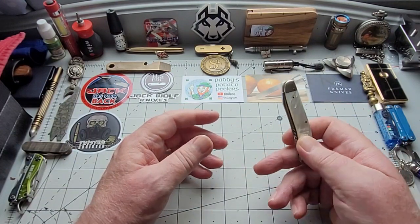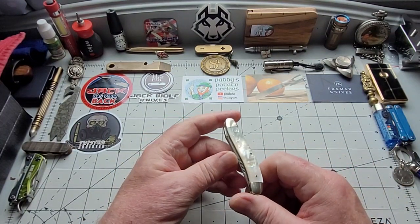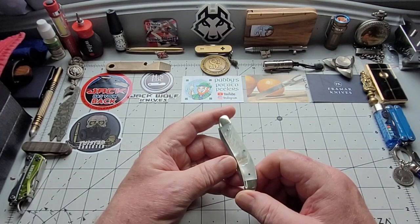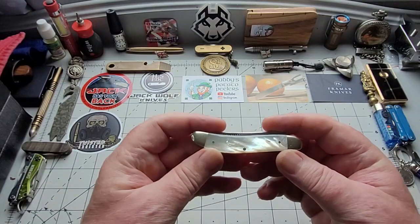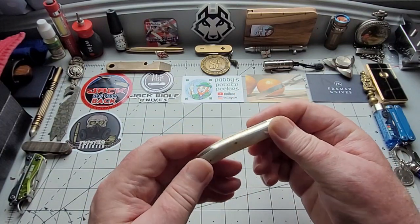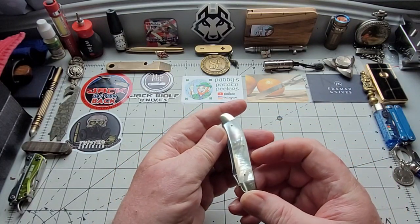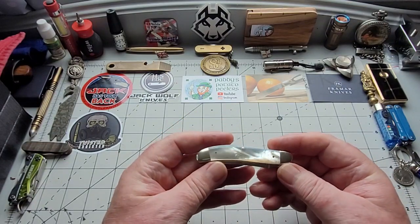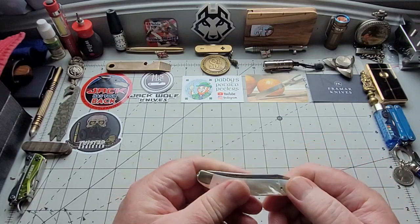I'll just go through and talk you through the knives. I always thought Mother of Pearl was for old men. Strangely enough, I'm an old man now. Once you're over 60, Mother of Pearl must become attractive because this is just beautiful. And I've only recently got this. I have one very old Mother of Pearl knife, but the Mother of Pearl's done on it, to be honest with you.